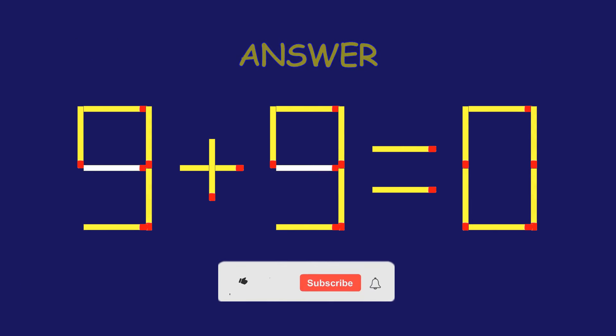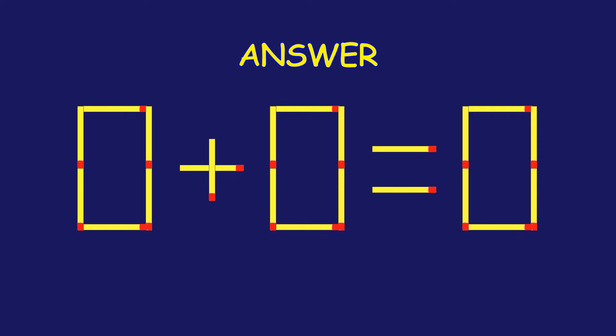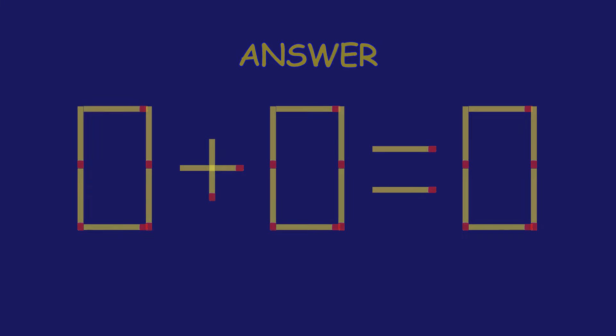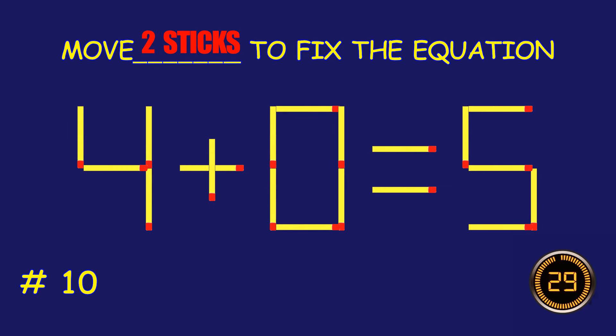Excellent job! You cracked it. Puzzle 10. Move two matchsticks to fix the equation.